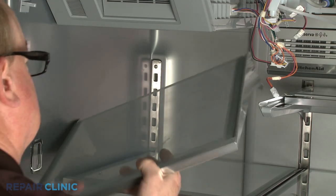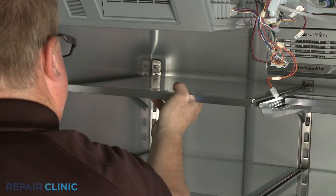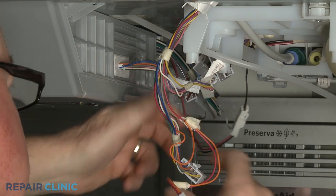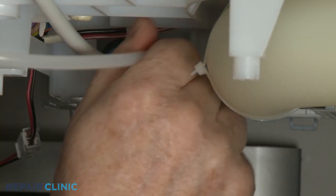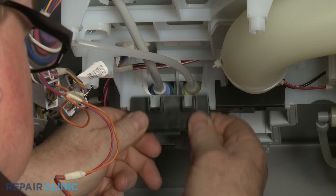Replace the upper shelf if required. Reconnect all of the icebox wire connectors. Reinsert the fill tube into the valve port until fully seated, then snap the water line retainer into place.